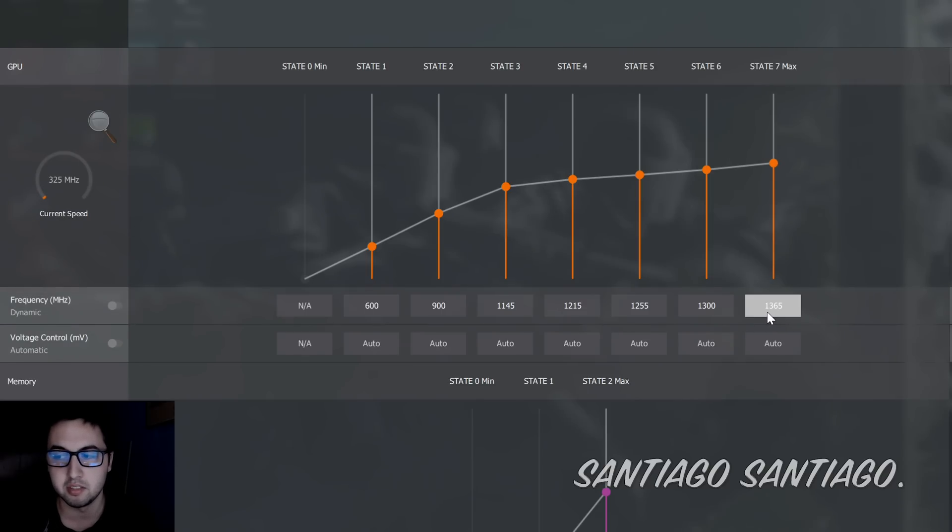We're going to center ourselves on the voltage for the GPU. As you can see, the frequency it achieves is 1365 MHz. This is the RX 580 from XFX, the GTS OC Plus Edition. Some people told me those run very hot, and they do. The Sapphire cards apparently run better. But anyway, I wanted to lower the temperatures, so I lowered the voltage.